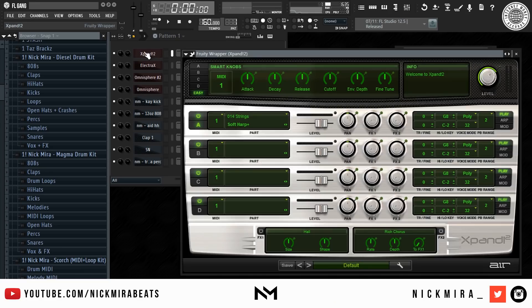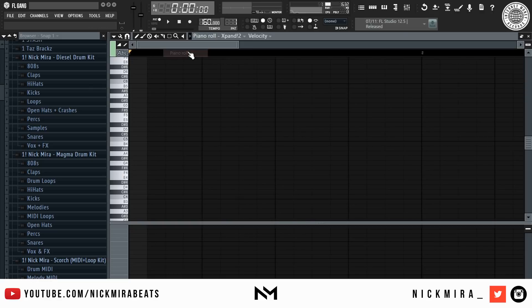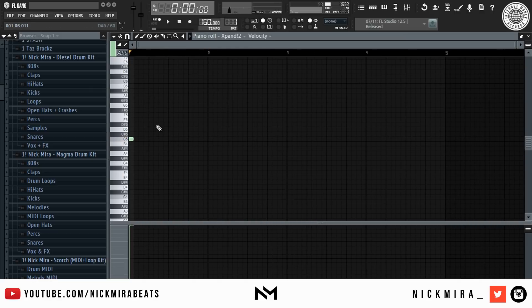Right off the bat I'm going to go into Xpand to pull up this soft harp and lay down a nice melody. I have no direction for this beat whatsoever right now, so this is basically just freestyling the whole thing.